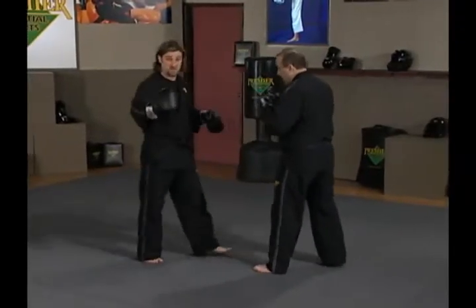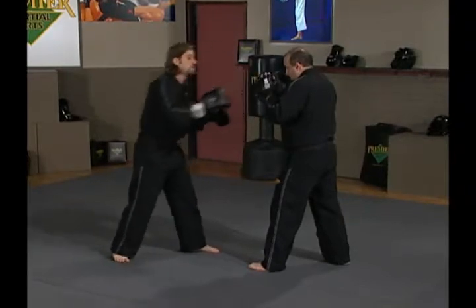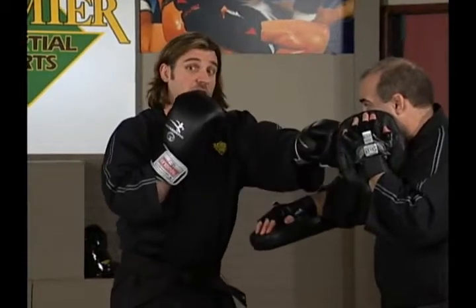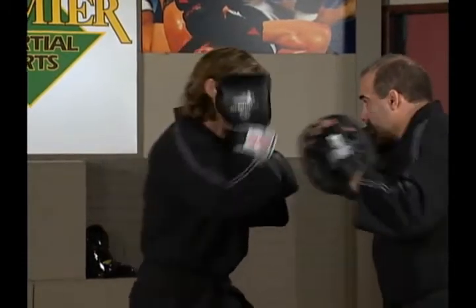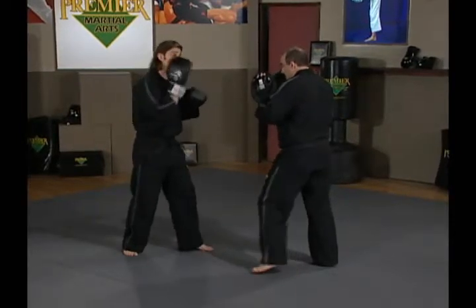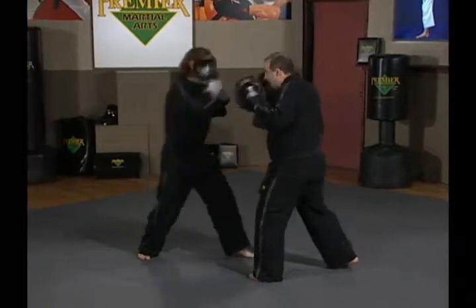Let's look at the counters — we touched on this last time, we're just going to add one more. It's a very easy, very natural-feeling addition. So Ernie throws a jab and a cross — I'm parrying. He's going to throw a left hook, and all I'm going to do is cover the hook. It's jab, cross, hook — I'm parrying, parrying, and covering.